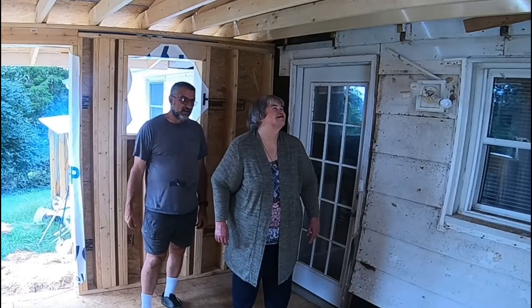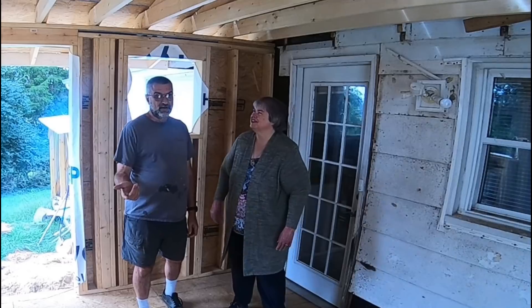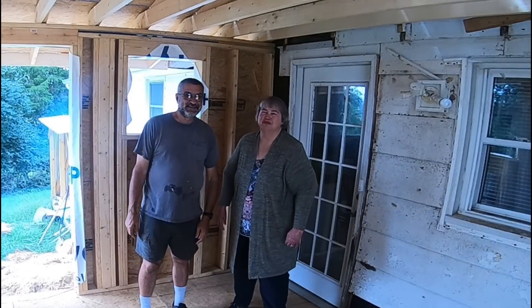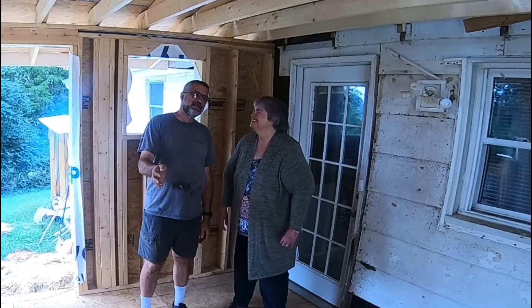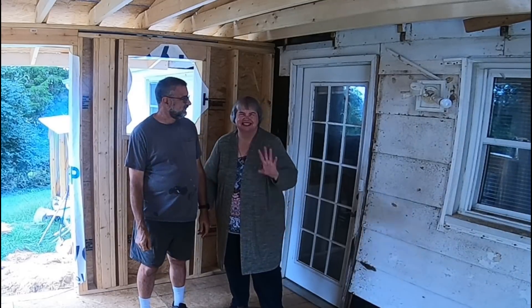Thanks for watching. Thanks for all your encouraging words. Check out the next video to see whatever it is that I'm doing — we don't quite know yet, you'll find out what we do. Alright everybody, thanks for watching. Live simple, live free. You be blessed. We love you guys. Bye bye.